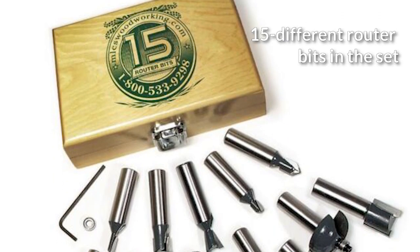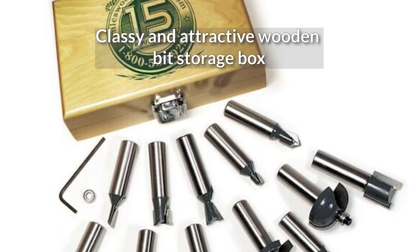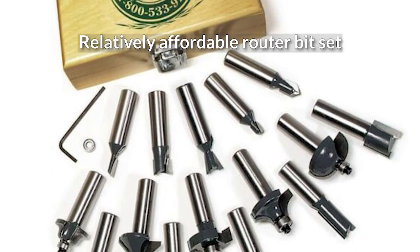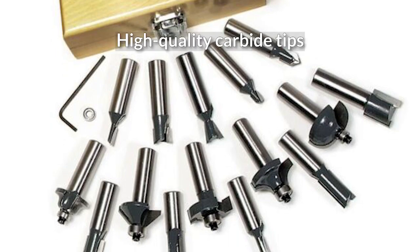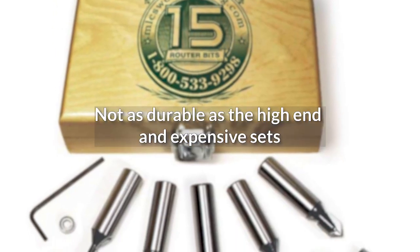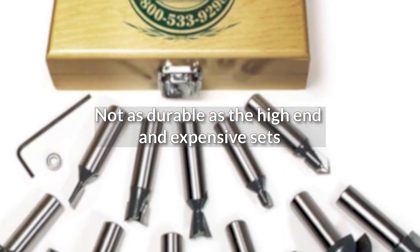Pros: 15 different router bits in the set. Classy and attractive wooden bit storage box. Relatively affordable router bit set. High quality carbide tips. Cons: Not as durable as the high-end and expensive sets.